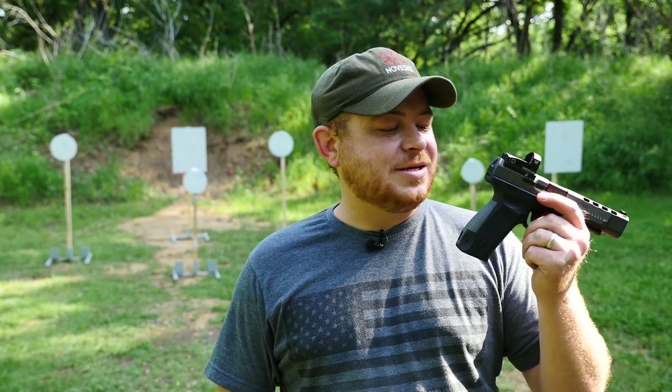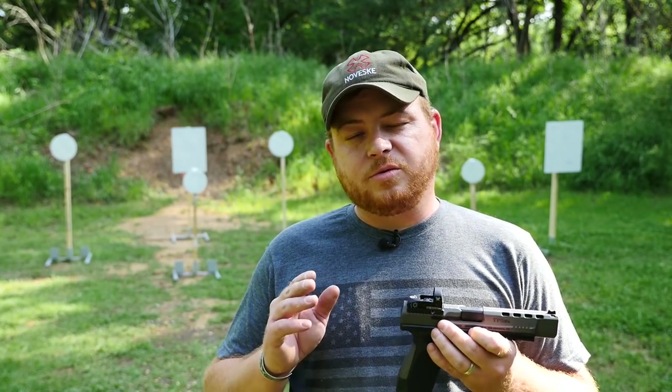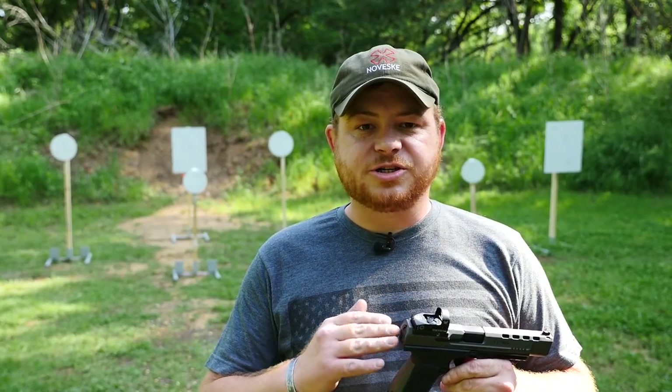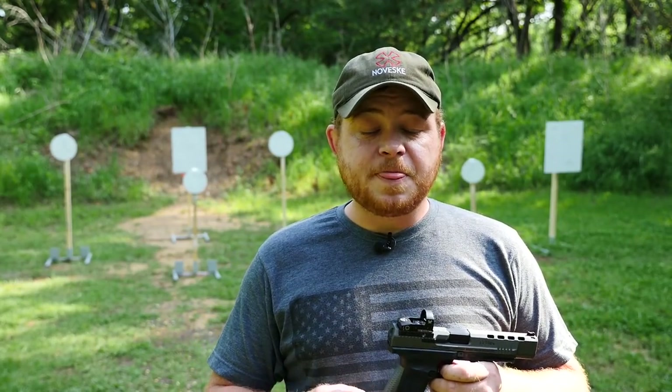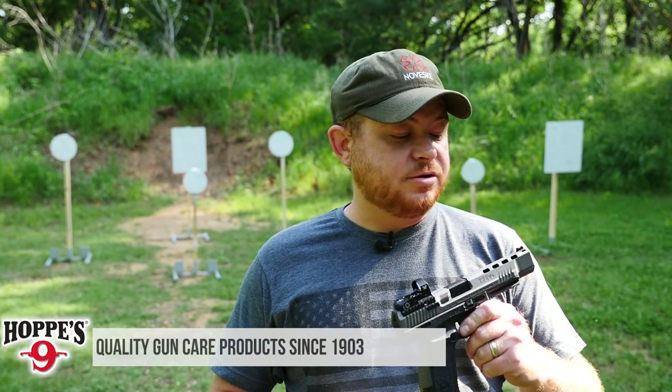This is the second gun I've got from Sentry — full disclosure. The first one I was having some erratic issues with and we couldn't figure out whether it was the ammo or the gun. So they just played it safe, sent us a new gun to take out here to the range and run through some drills, and I got a new lot of ammo. So we're going to give it a shot and see how it goes.